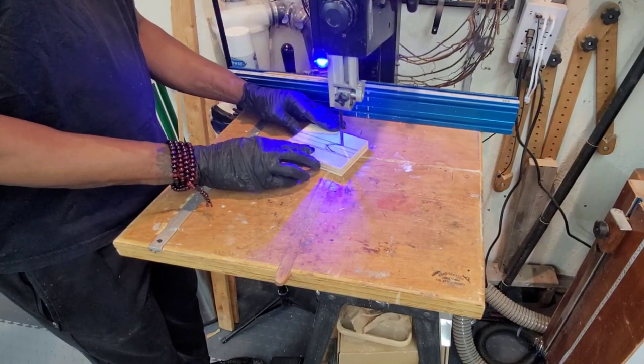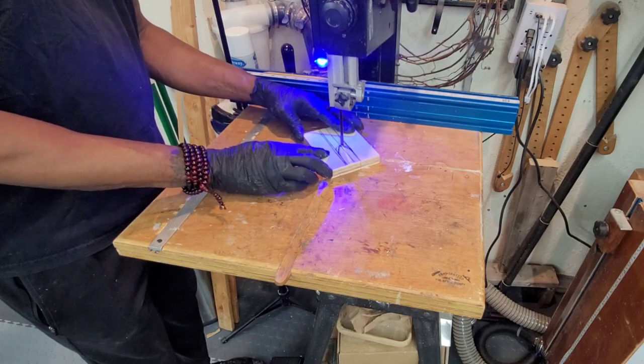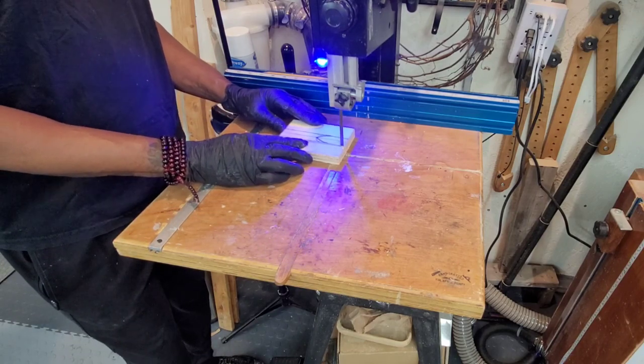My bandsaw works absolutely smooth when it has a new blade in it, but when the blade gets old, it gets absolutely wonky.